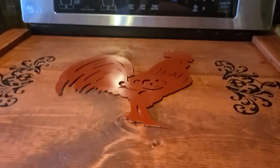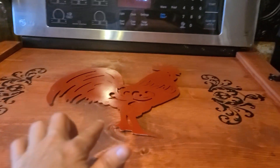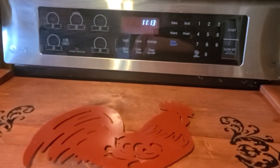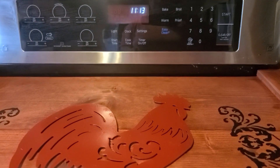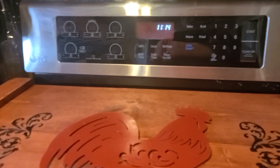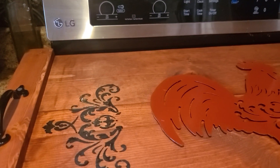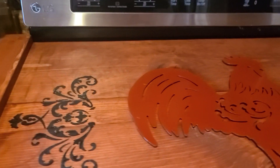She wanted a maple so we did a maple stain to match her cabinet, and then she wanted a red rooster which I got at Hobby Lobby. They come in like a barn red, a white, a brown, and a teal — I think it's only three colors: barn red, teal, and white. She wanted a red one, so I did the red. At Hobby Lobby and Michaels they have some stencils, and I used black acrylic paint — I put the stencils on and then paint over that.